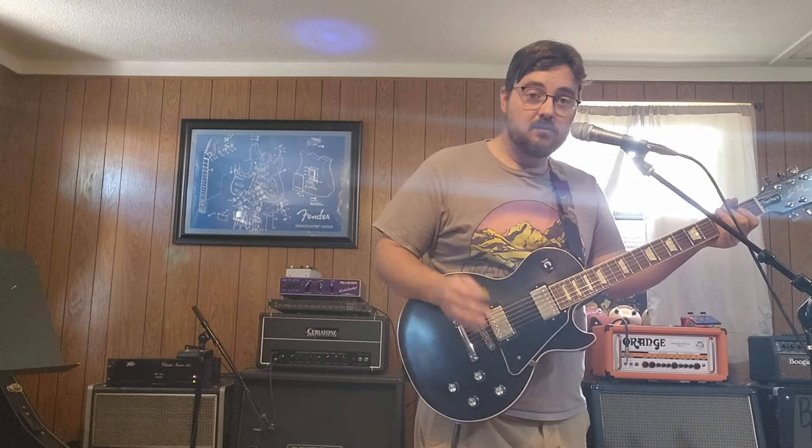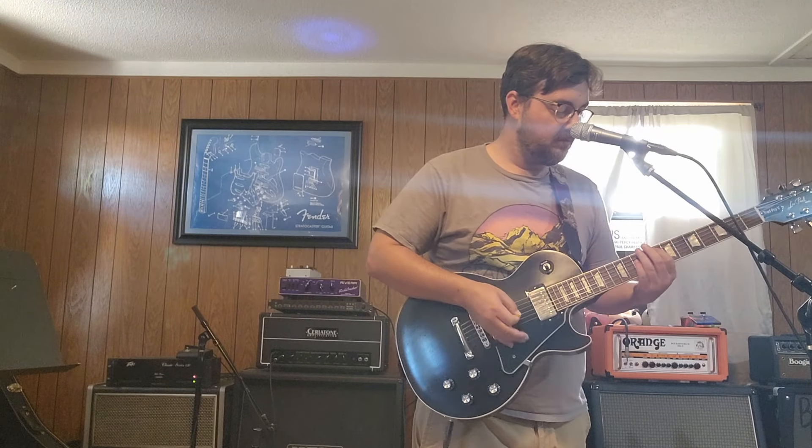Short answer: yes, even from a vintage amp. Now let's move on to the Diesel VH4.